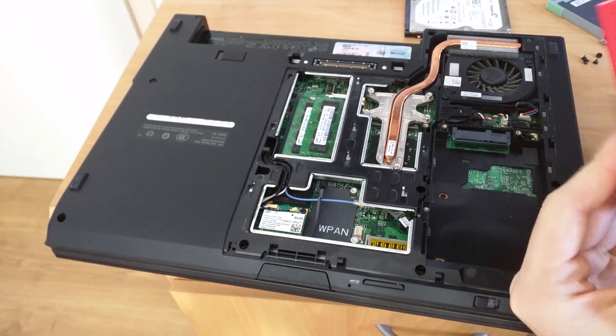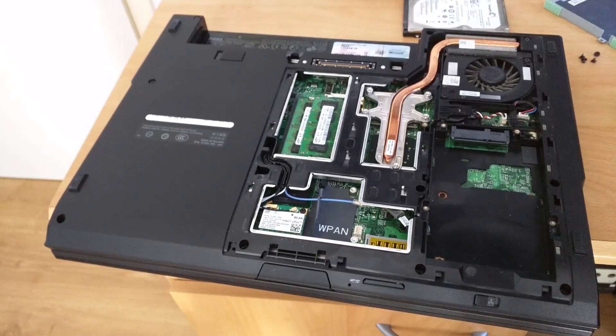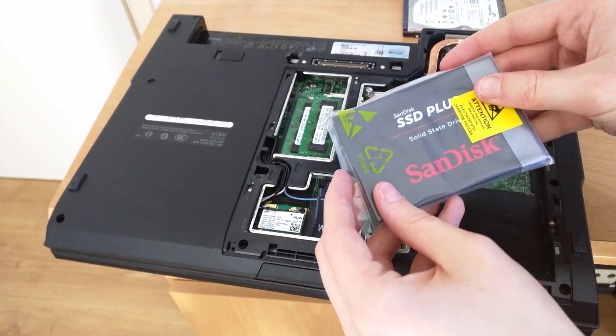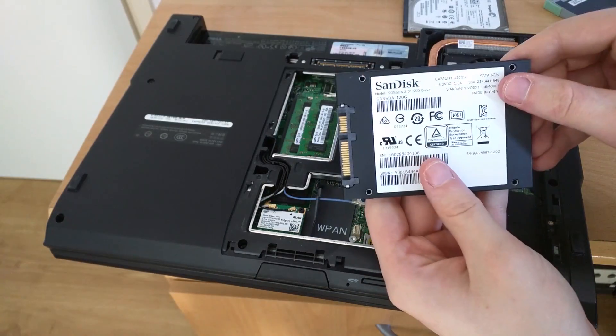Now we need to take a look at the SSD — I haven't actually unboxed it yet so that's what I'm going to do now. The packaging is quite bad I have to admit, but the SSDs are pretty good. And here it is out of the packaging — the SanDisk SSD Plus 120 gigabyte.